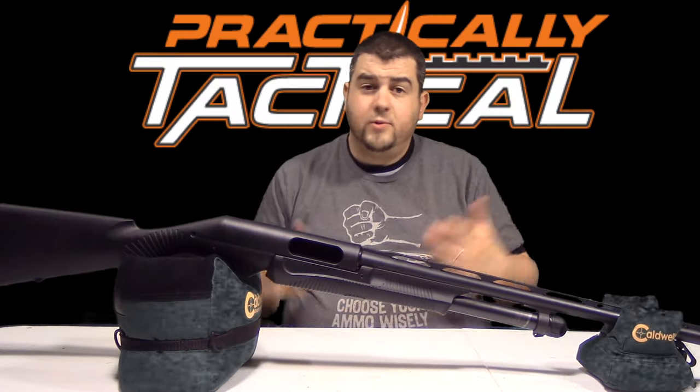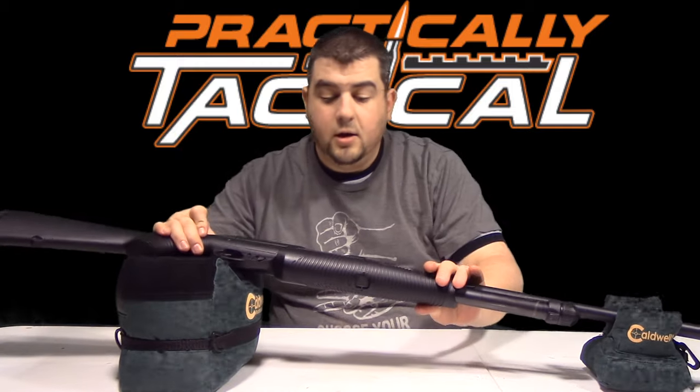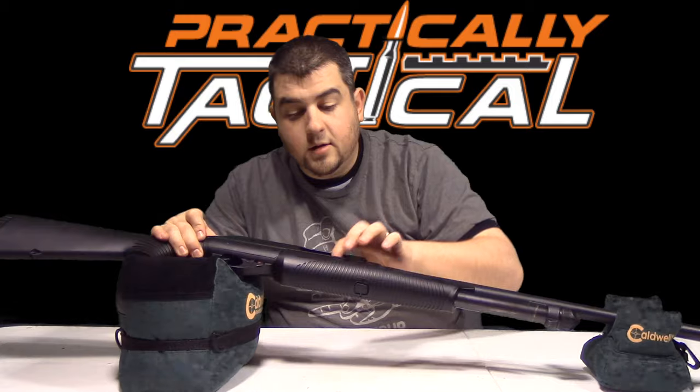Alright guys, so anytime we do work on firearms, you want to do safety first. We're going to check here real quick just to make sure that the firearm is unloaded and safe. Visually inspect it, look at the plug — nothing there. Alright, we're good to go.